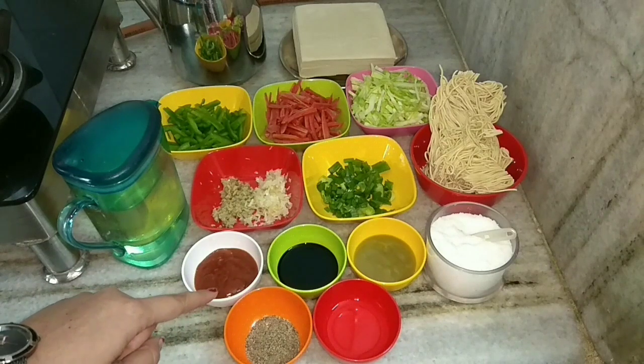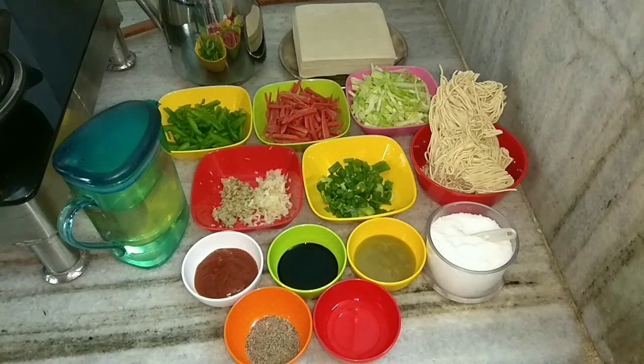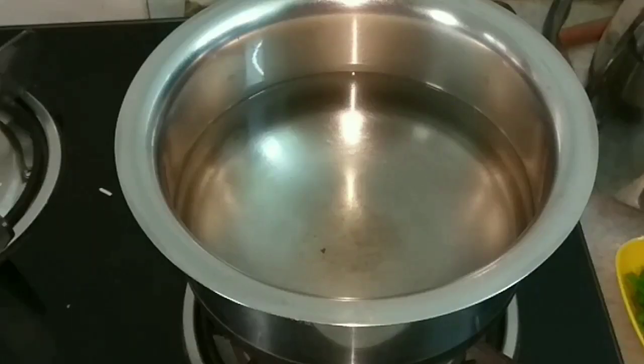We also need salt, green chili sauce, soy sauce, red chili sauce, black pepper powder, vinegar, oil, and water. Now first I'll boil water in a container.